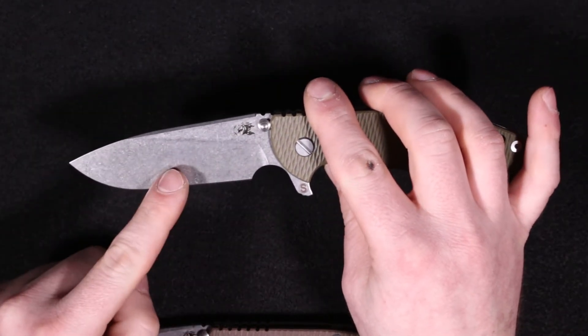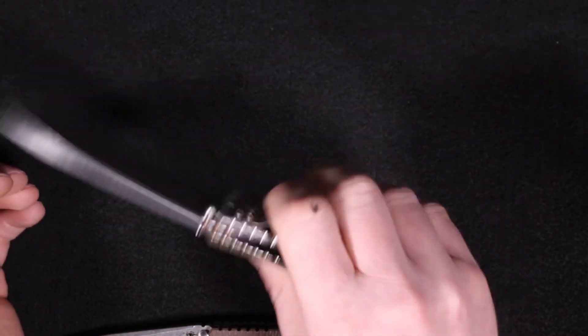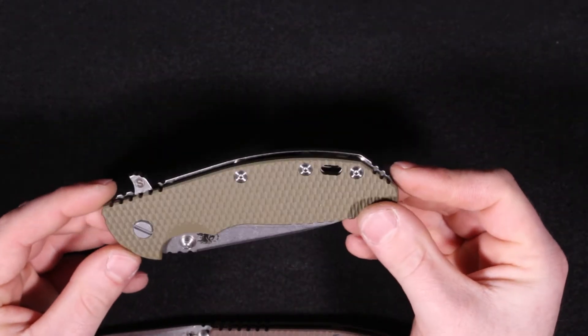This variation is the slicer grind — it's the only one that's out so far. It just feels like a great knife if you find the XM18 3.5-inch too small. This is definitely one you should look at.